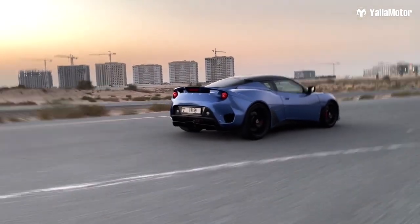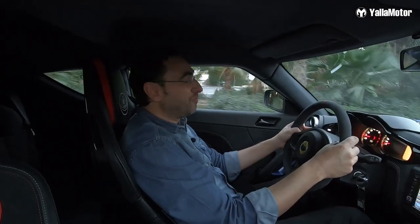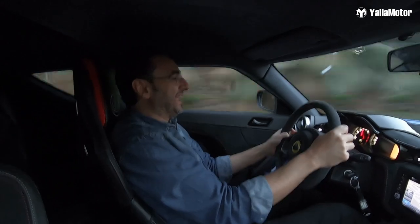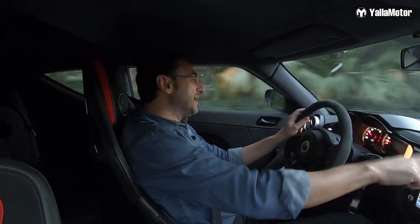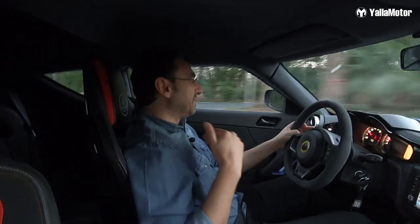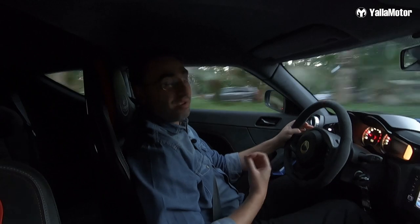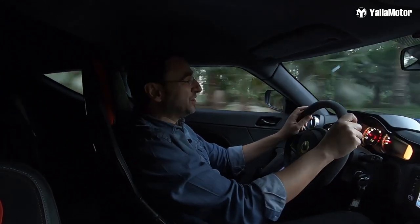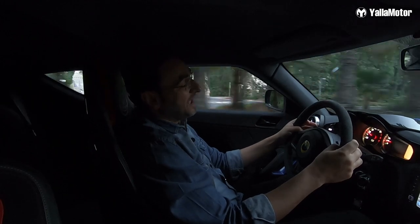Some cars are built to take you from A to B, and some other cars like the Evora are built to make A to B a sensation for all of your five senses. It's amazing. The Evora is not about the numbers — not about the horsepower, how much torque you get, or what's zero to 100. It's about the feeling you get when you're driving this car; the feeling of control from this beautiful hydraulic steering wheel, and every feedback the car gives you. Every little twitch on the steering wheel actually does something, which is missing in a lot of cars these days.